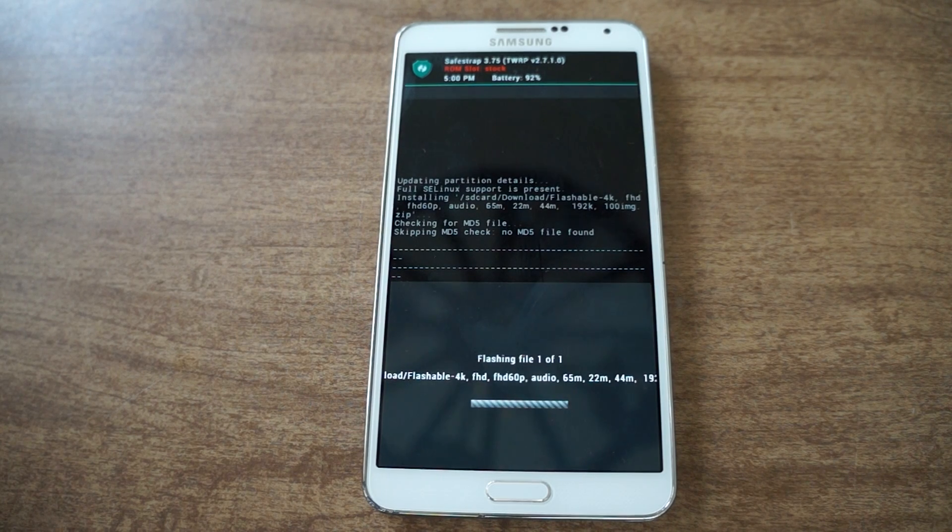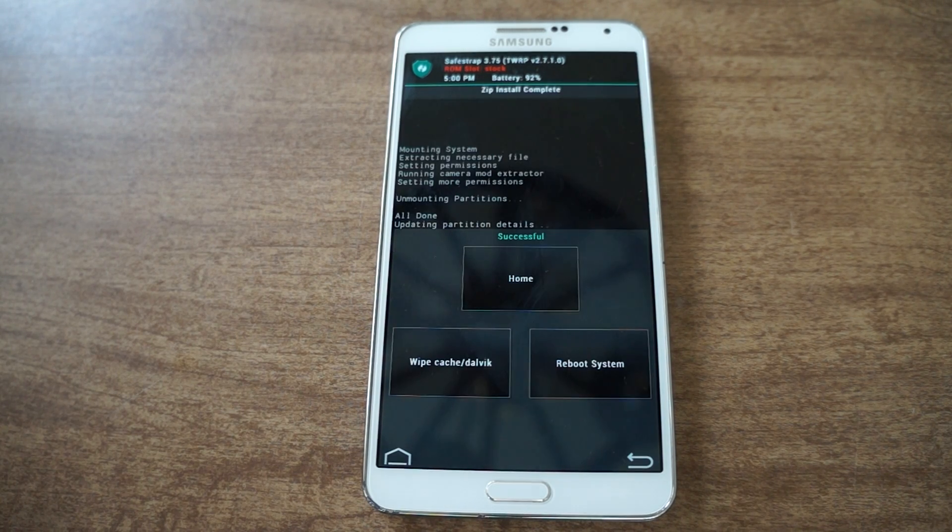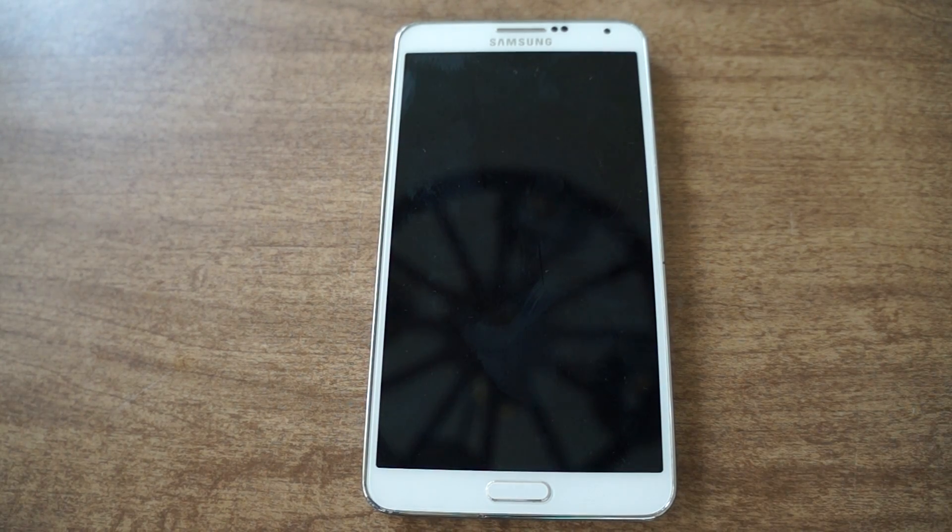Tap on that and then swipe to confirm flash — it's really quick and easy. After that you just click reboot system and then you're back in. Now your camera's modded. You'll see better detail in pictures, videos, everything.